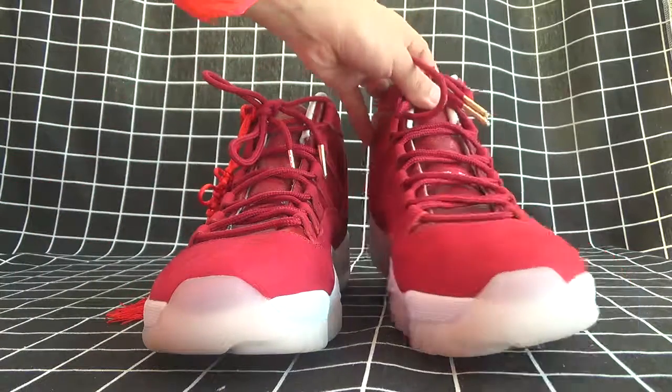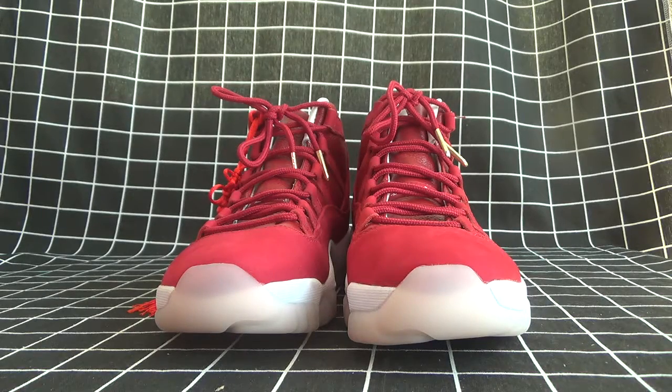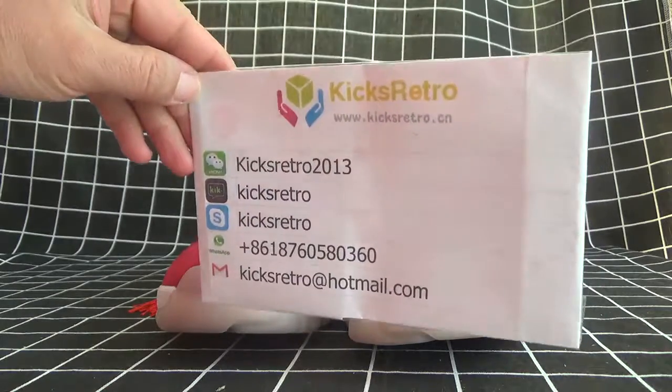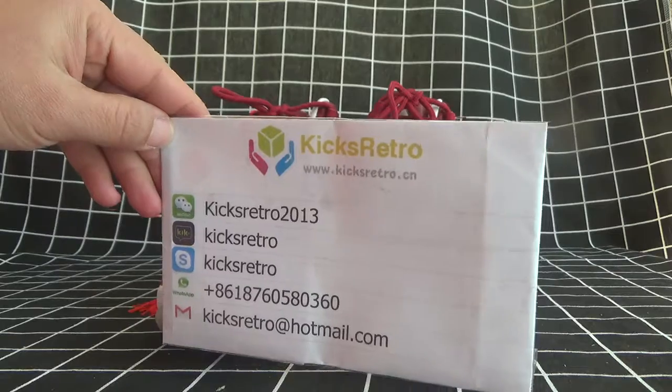Thank you for reviewing the video. Welcome to our website for more choices of shoes. Our contact details are there for your guide. See you next time. Thank you.